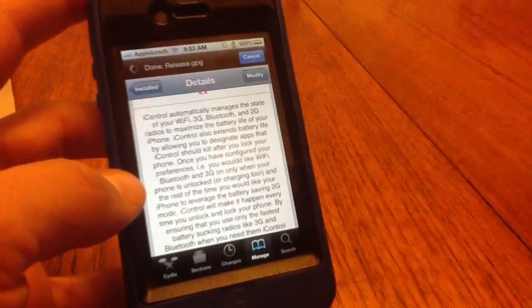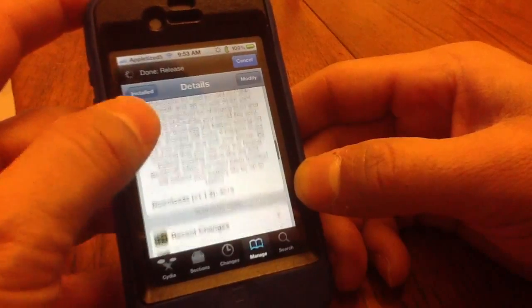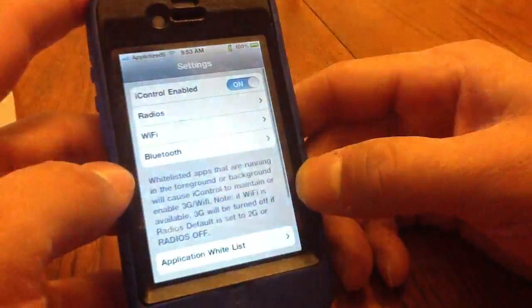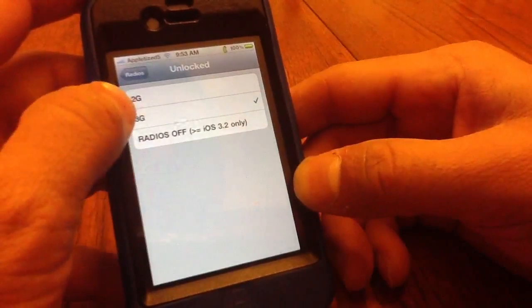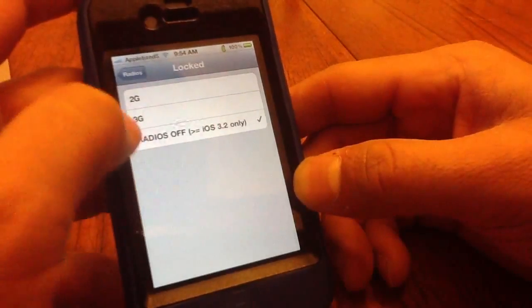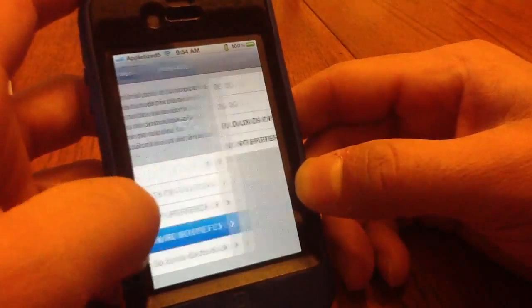It controls your 3G, Bluetooth, and all that to maximize the battery life of your iPhone. It comes with a couple of settings — iControl has on and off, enable radios when unlocked, and 3G radio off when it's locked.